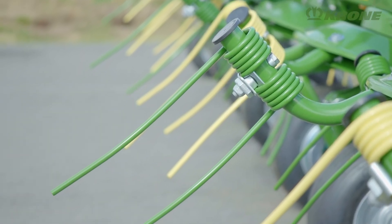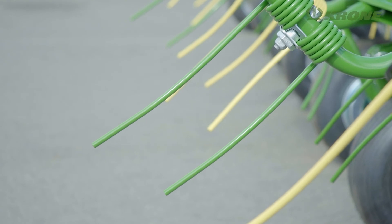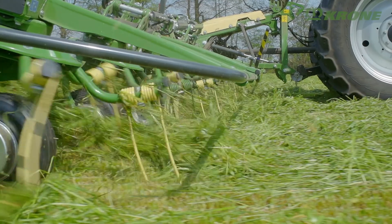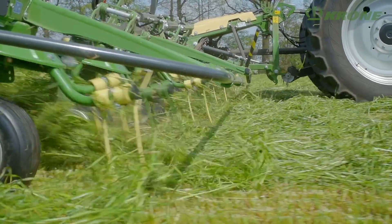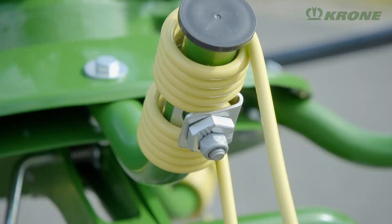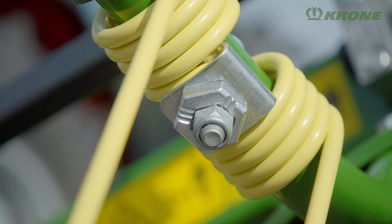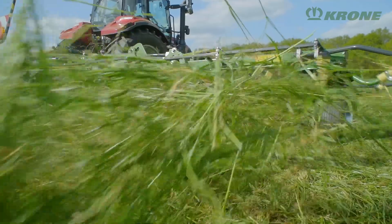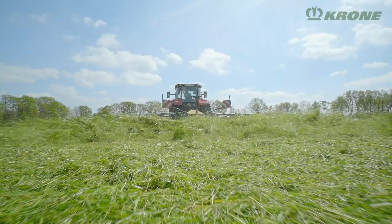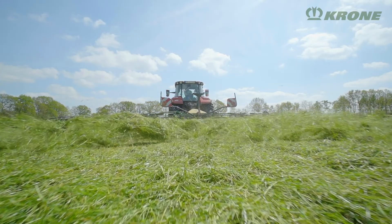The tine shafts have different lengths, so they always operate in the optimum range. The grass is literally lifted off the ground instead of being dragged along, a method that clearly reduces contamination. Attached eccentrically to the arms, the tines can also be set vertically to give even more intensive conditioning. Spreading the grass in a fluffy mat encourages ventilation and drying.